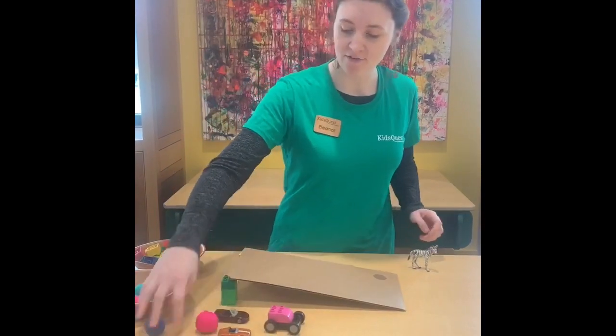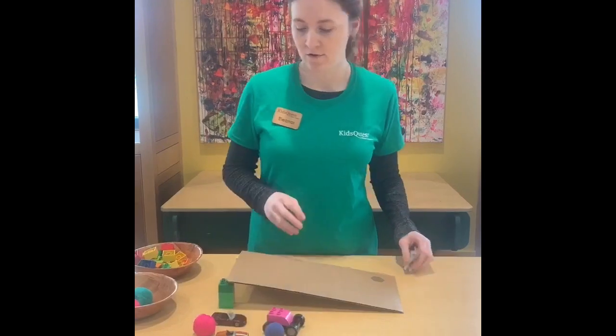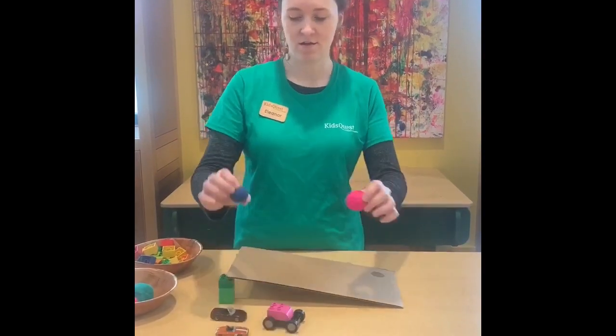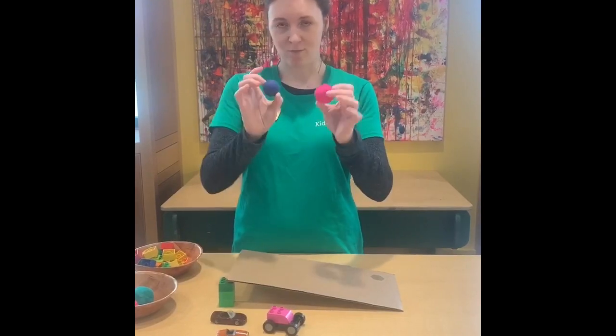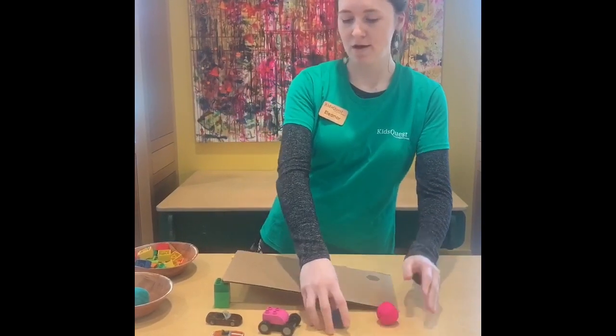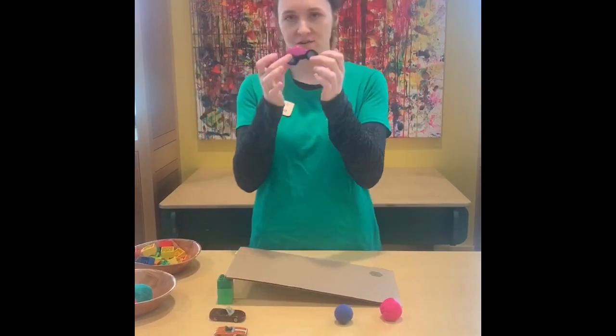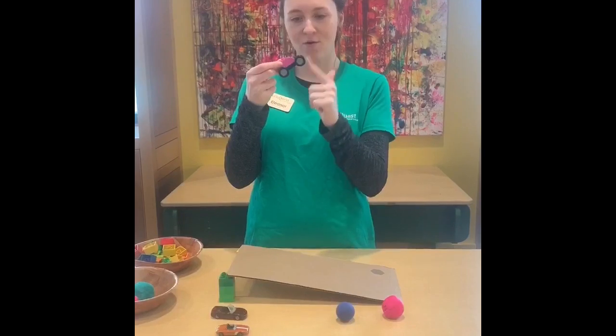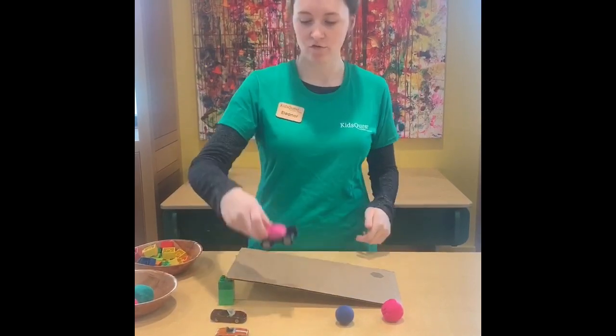So these are the things that we have that roll. Do these things have anything in common? These two look pretty similar — they're both round shapes. What about these cars? What's helping them roll? They all have wheels, and wheels are round too.